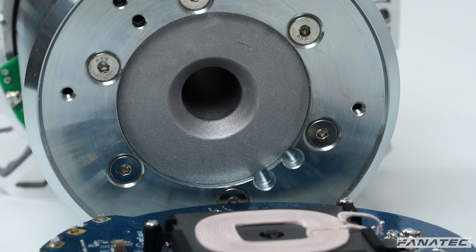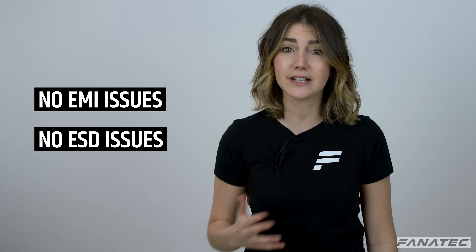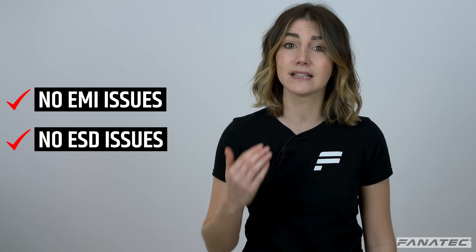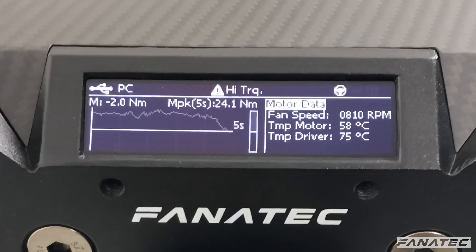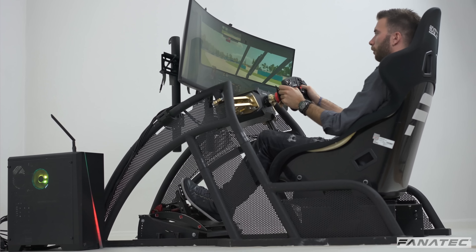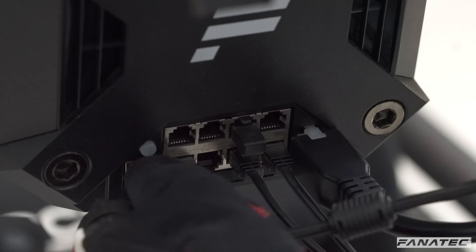The Podium direct-drive bases have integrated electronics rather than using external control boxes like most other direct-drive solutions. These integrated electronics have been carefully designed to be resilient to electromagnetic interference and electrostatic discharge while operating at stable temperatures. This solution allows simple mounting to your rig and a proper setup of organized peripheral connections.